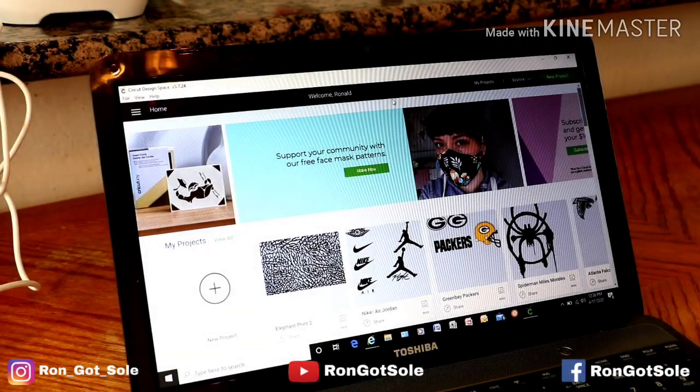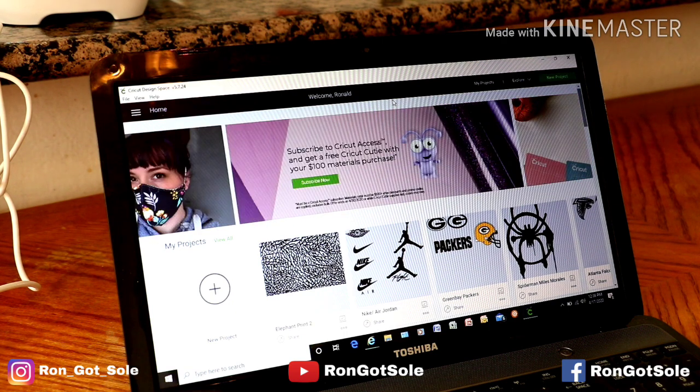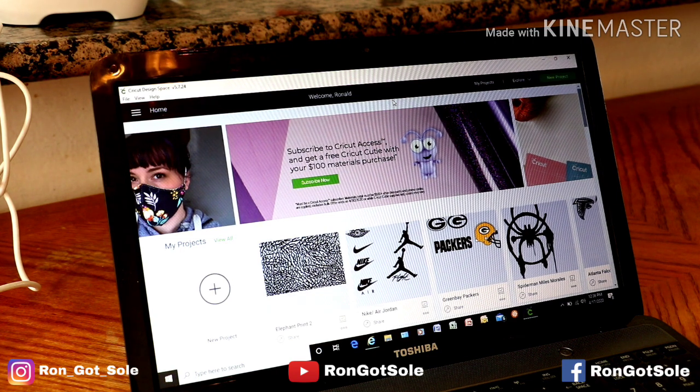What's going on YouTube, it's your boy Ron Gasol coming with you guys with another video. This was a requested video based off my last one, the Bloodline Two Chicago's. A lot of people were asking about the wings logo that I did and they want to get information about it, so I'm going to do a video for you guys.